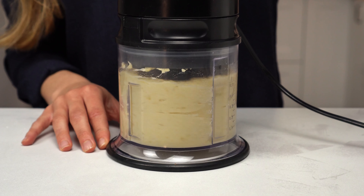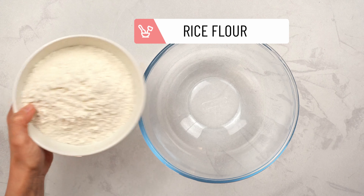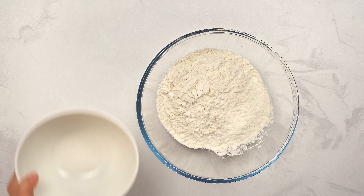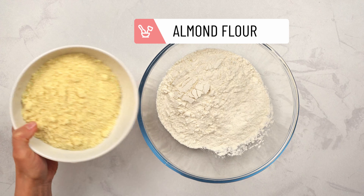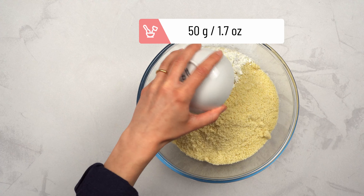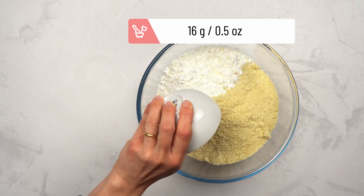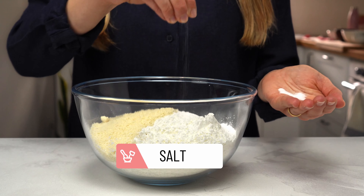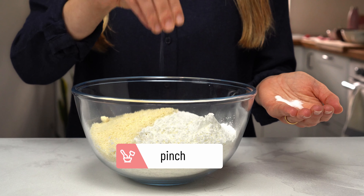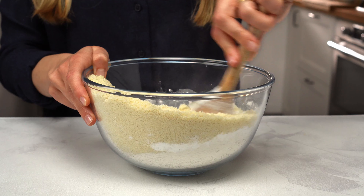Now get a big bowl and add in the rice flour, almond flour, and starch to get a fluffy dough, then baking powder and a pinch of salt. Give everything a good stir to make sure the baking powder is evenly distributed.